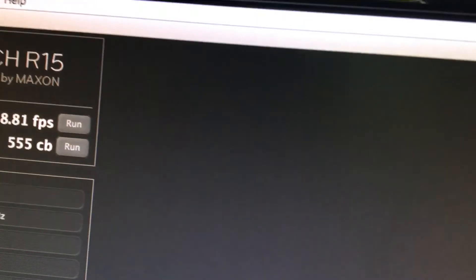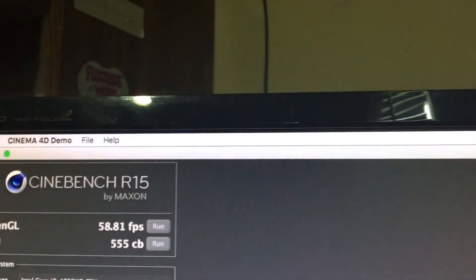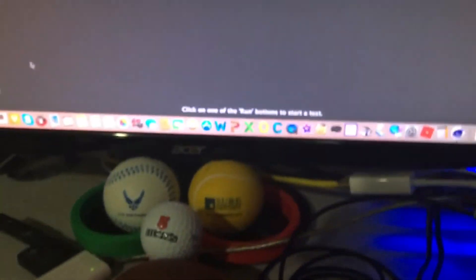For the CPU in Cinebench, it did better as well - about 555, which is really respectable for me. It beat out all my other laptops and PCs, and also beat out my dad's MacBook. It beat all my previous Windows laptops. I couldn't get a better score on my old laptop, which is broken now.